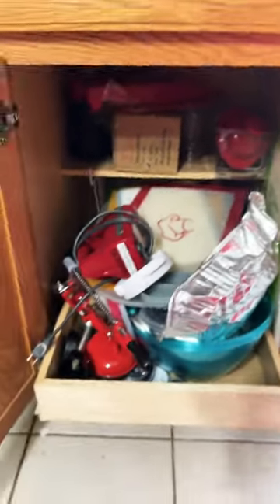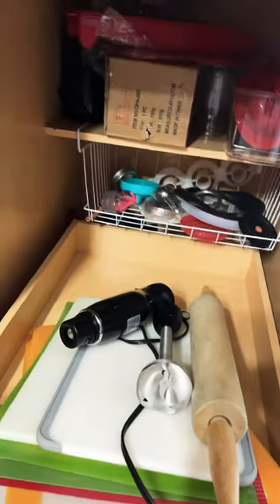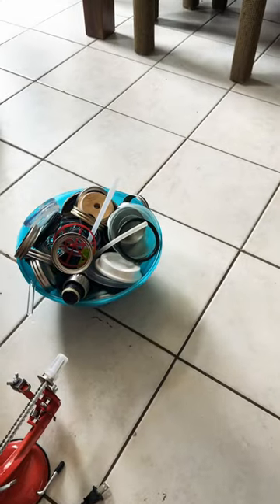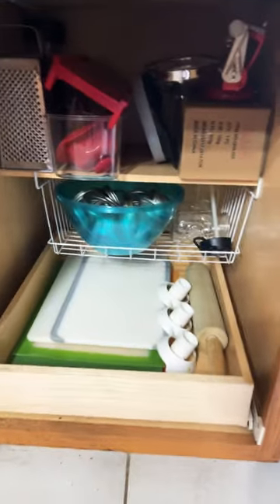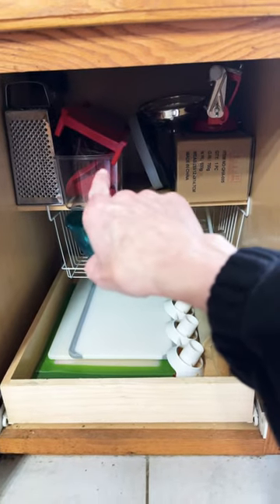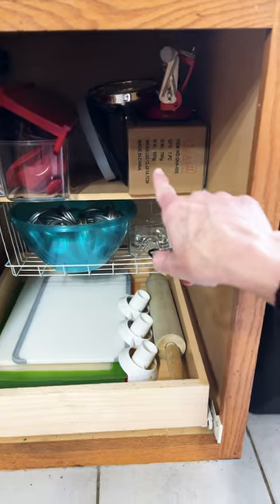Hey, today I am cleaning out my cupboard. I have our cheese grater, I have our mandoline slicer, and my apple corer in the apple corer box.